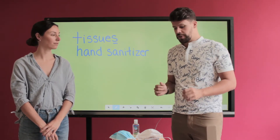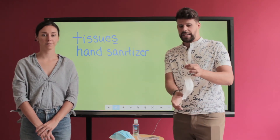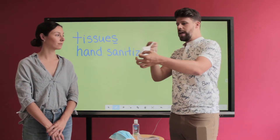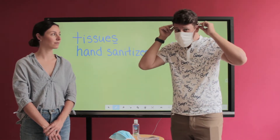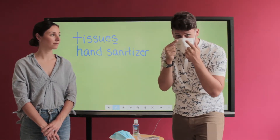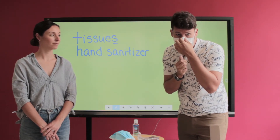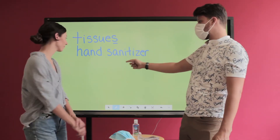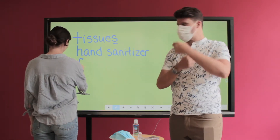The last thing we're going to cover today, and you're going to see this everywhere, is masks. This is my mask — it's nice and white, with a name on the front and little ear loops on the back. You pull it over your ears, then pinch the top bridge to fit it to your nose. Ms. Heather writes 'face mask' on the board.